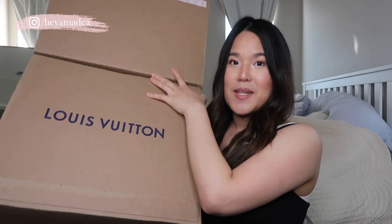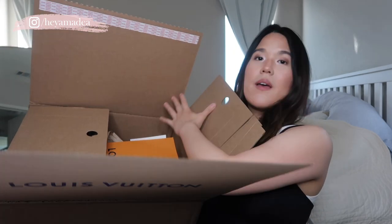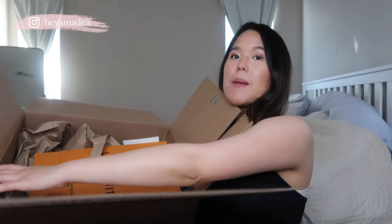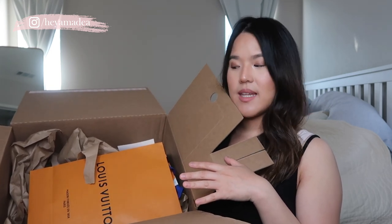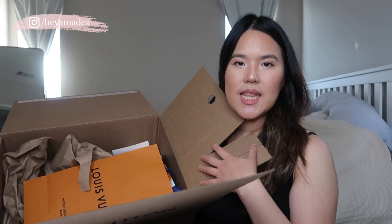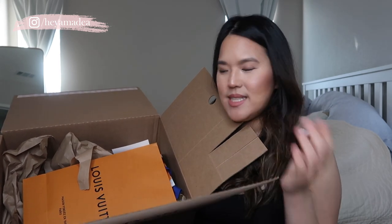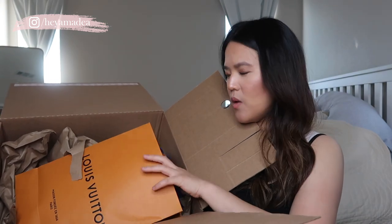So that's what the box looks like — it says Louis Vuitton. When I opened the box, the reason the package is so light is because there is no box, which is really weird. This is the first time I've ordered something from Louis Vuitton online and didn't get a box. I've been hearing from other people that there is a box shortage and that the packaging from Louis Vuitton lately has been kind of messy and sloppy.